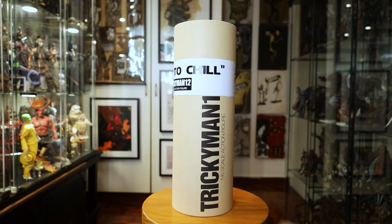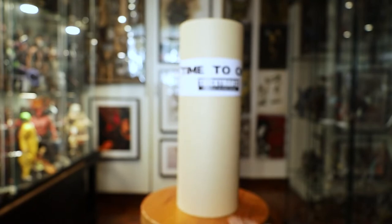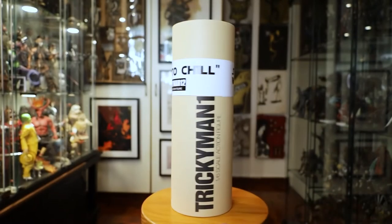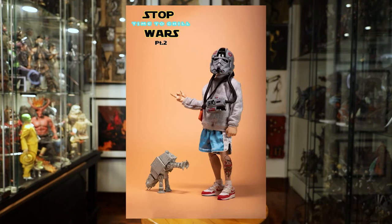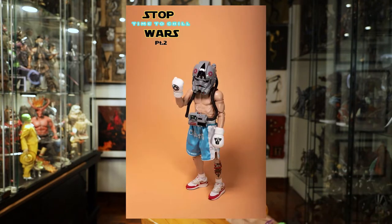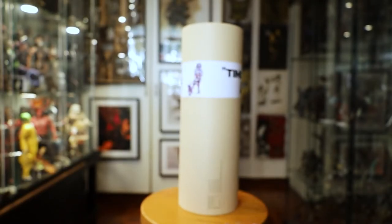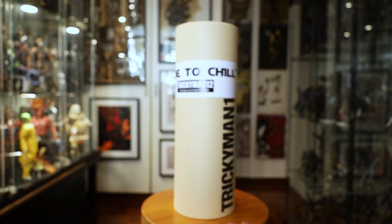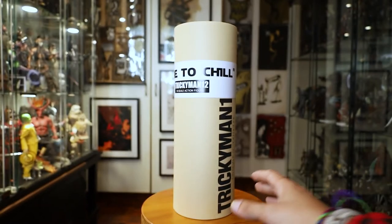This one is like a TIE Fighter type helmet costume thing — I'll show you guys later. So it's time to chill. This is Stop Wars. There is another one they're coming out with — it looks like a Muay Thai type TIE Fighter pilot. I really don't know what's going on but I like the concept, and the packaging is pretty interesting. Not much backstory; I did try to research this and there's not a whole lot out there, so let's take a look.